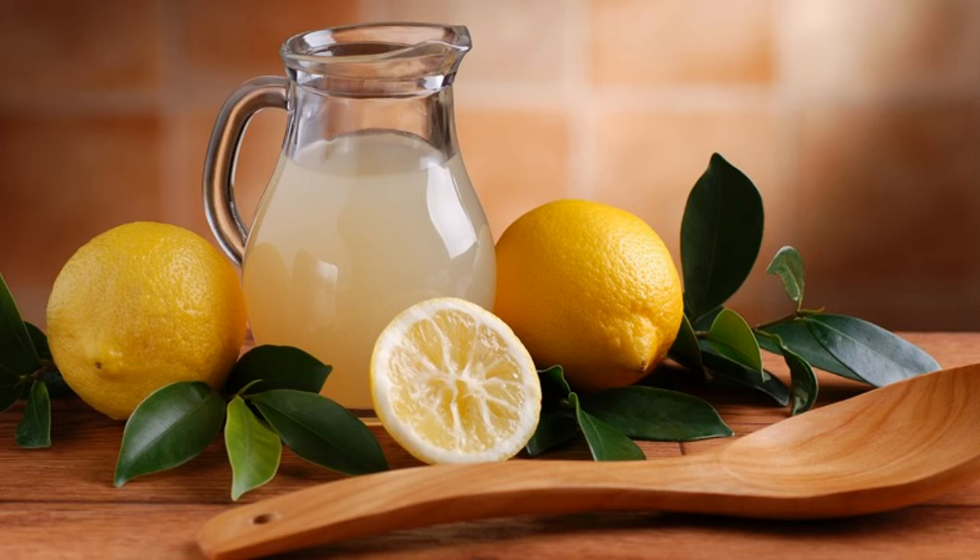If you were to switch out a cup of lemonade for a cup of lemon water every day, you'd lose almost 10 pounds over the course of a year.